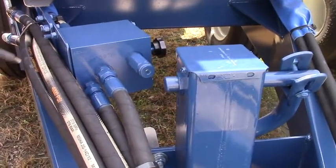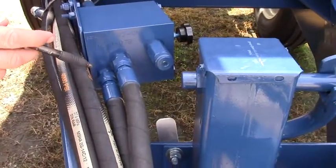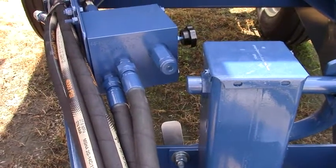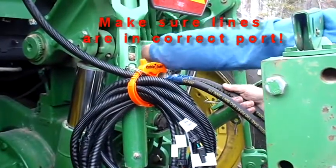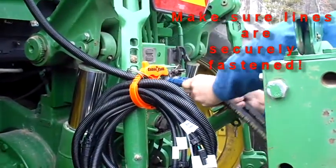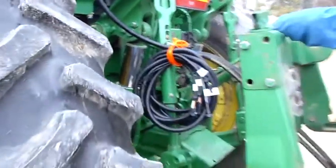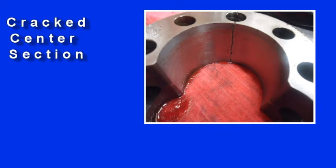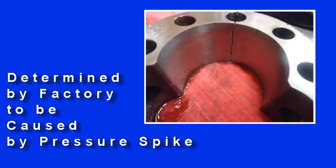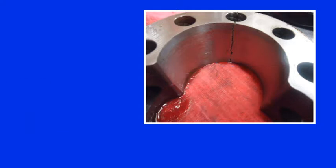This prevents a pressure spike which, best case scenario, will blow the top seal out of your motor — worst case scenario, completely break the center section in half. Failure to properly hook up your return line or case drain line on your spinner motor can cause catastrophic failure, cracking the center section. The spinner motor manufacturer will not warranty this damage — they consider it operator error.